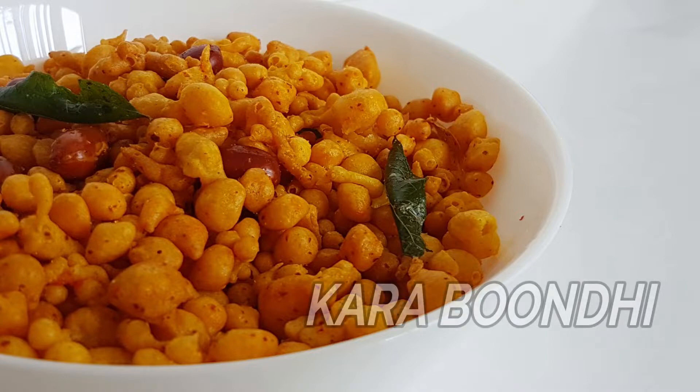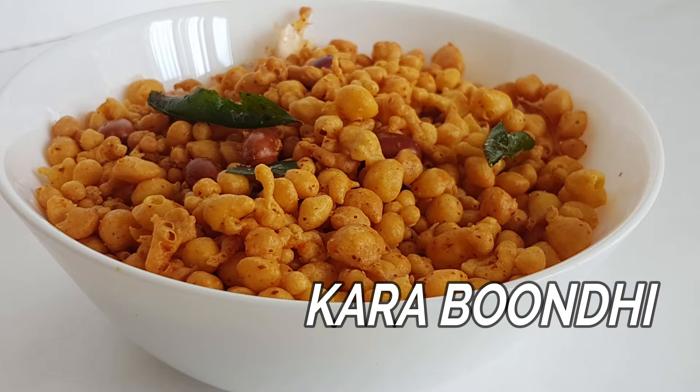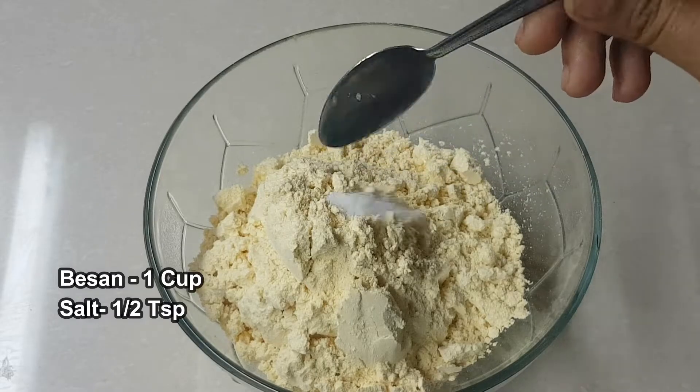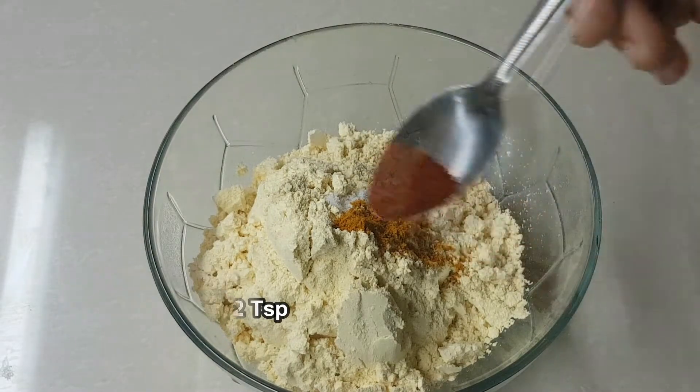I am going to show you how to make a recipe. This is very easy and I will try to make it easy for you. This is easy, and you can see it in a few minutes. Let's make it easy.